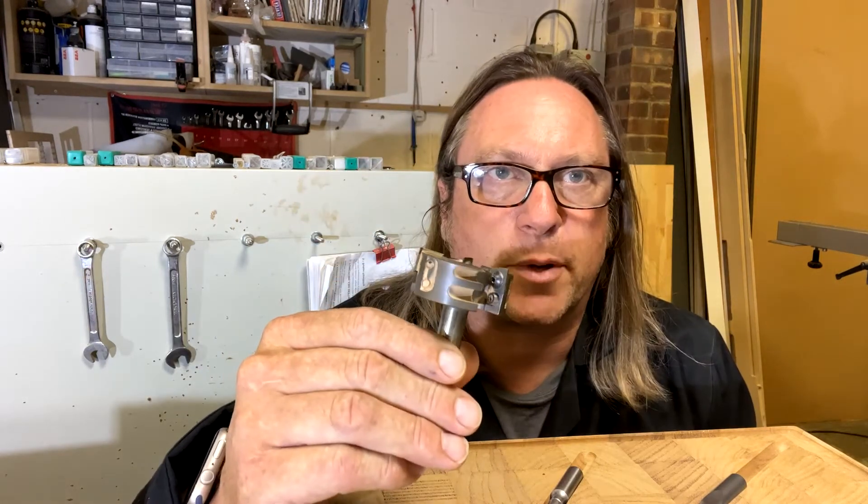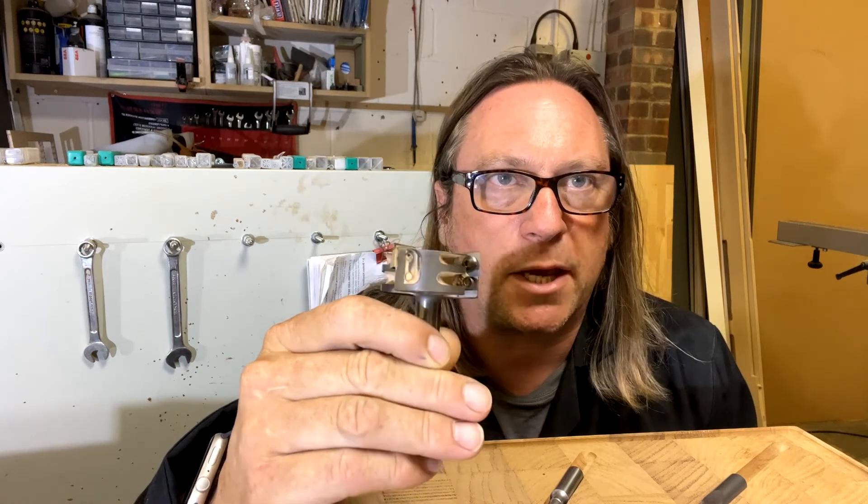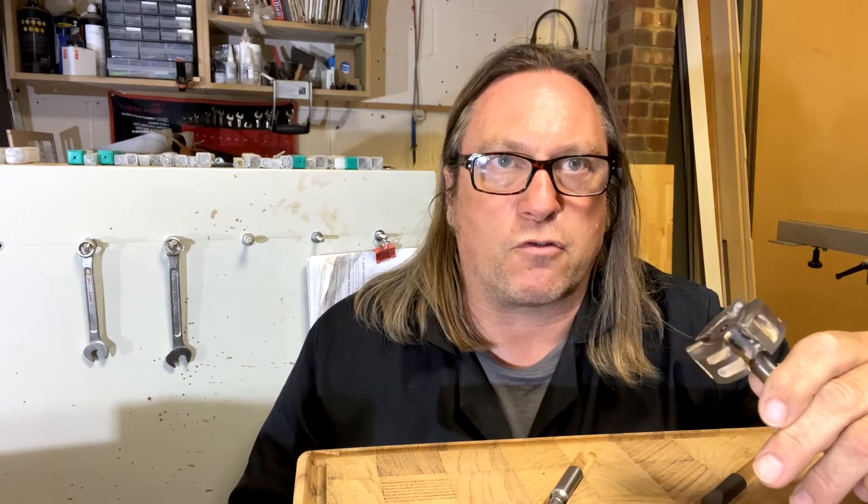The next thing you need to do is skim the board flat. I recommend a surface trepanning cutter with disposable tips. They're about £80, so it's quite a high initial investment, but the tips are less than £2 each, so you're going to get a lot of use out of this cutter. You'll use it for flattening, creating pockets, and more — it's worth that initial investment.